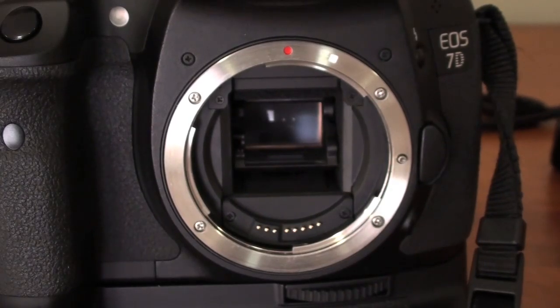Otherwise, your maximum shutter speed you will be able to use is 1/250th of a second. So first curtain and second curtain are maxed out at 1/250th of a second. As you go on high speed sync, then you can bump it up to whatever shutter speed you feel like.